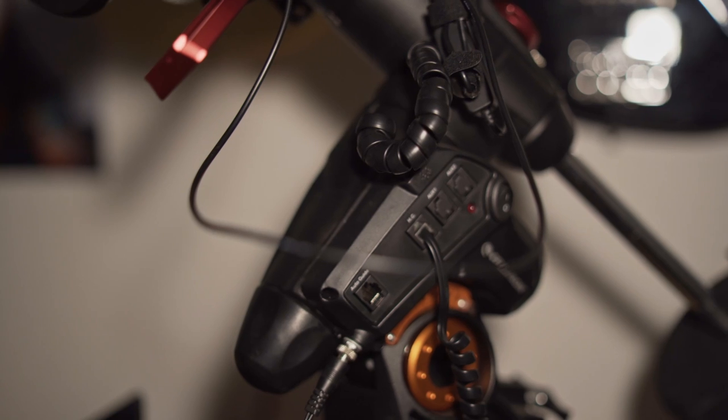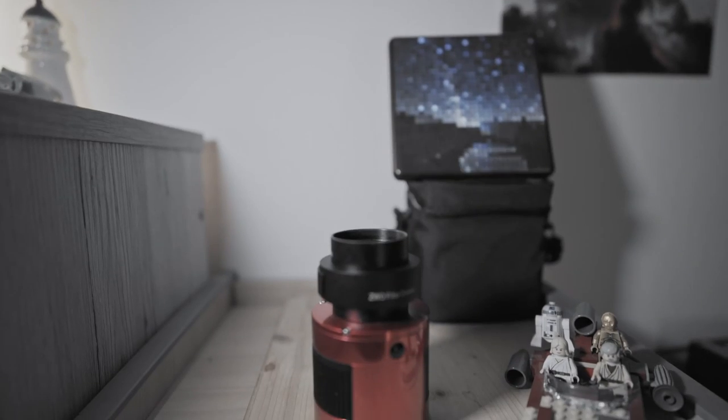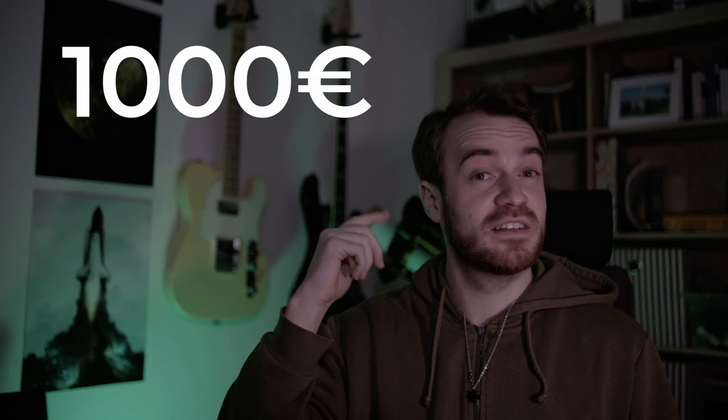If you don't know what a standalone autoguider is, it is a device which connects to your mount via the autoguider port of your system and provides autoguiding capabilities without a laptop or PC. This system is mostly used when shooting with normal camera bodies and not with astro cams. So with a system like the MGen, you get a camera, a controller unit, and an interface.